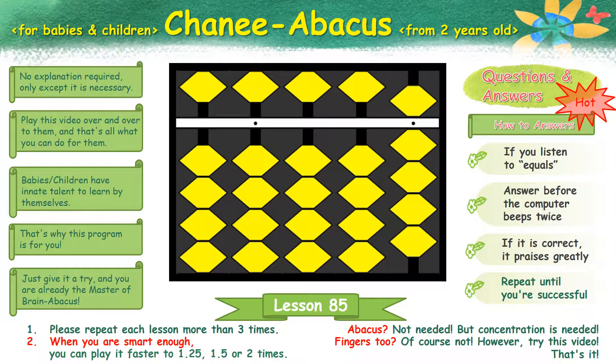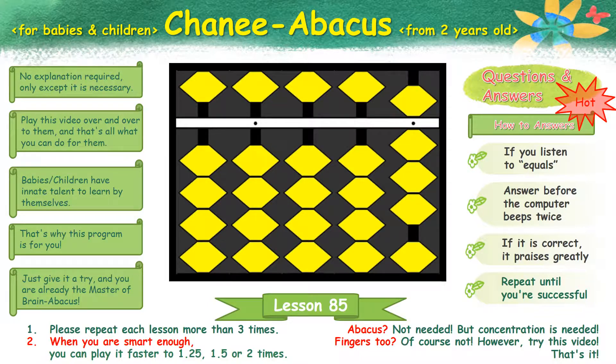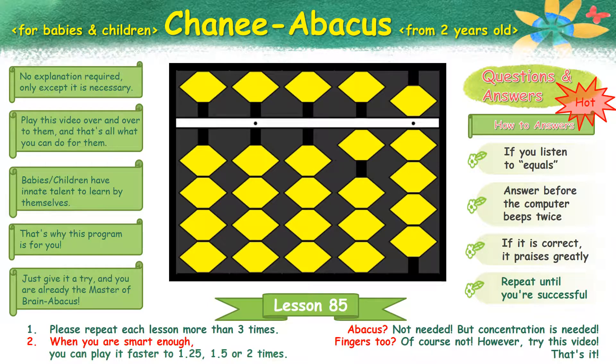Next. 9 plus 3 plus 5 plus 4 equals 21. Next. 8 plus 3 plus 8 plus 5 equals 24.